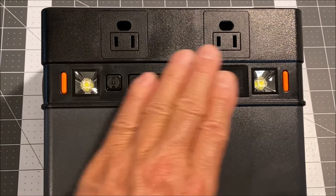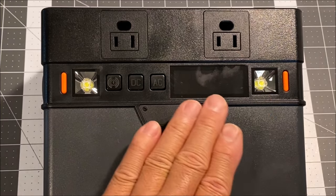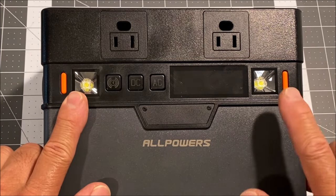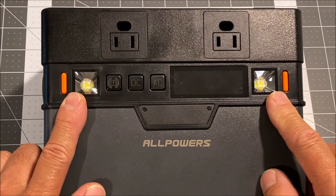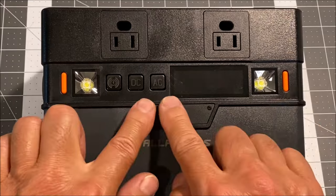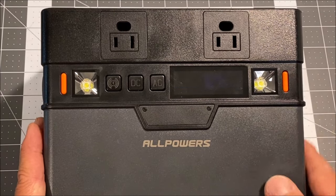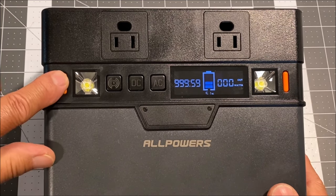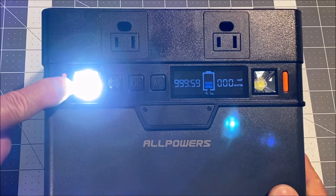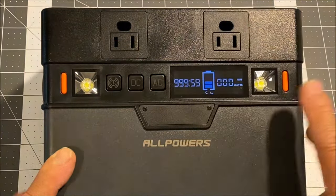In the front, we have two 110 volt 50 hertz combined 300 watt AC output ports. We have two built-in emergency LED lights with a switch for each one. You can press any of these buttons to wake up the power station, then short press to power on the LED lights and short press to power off.